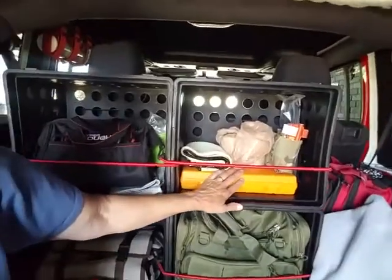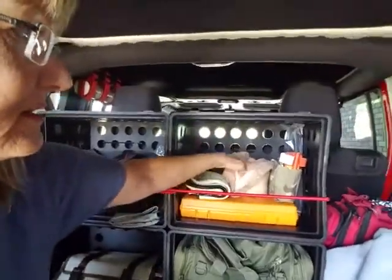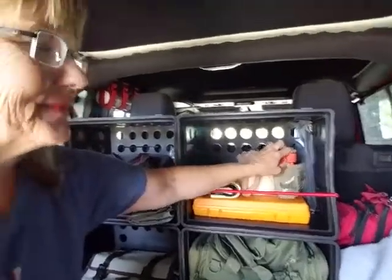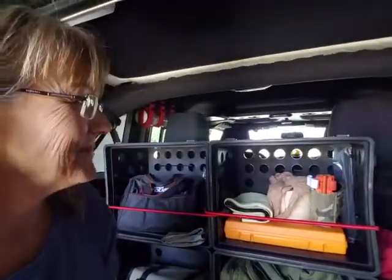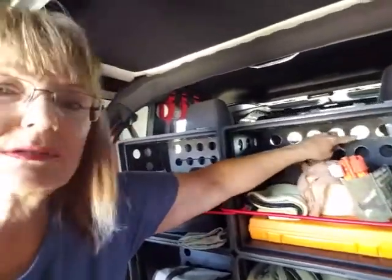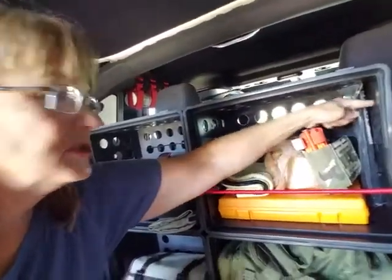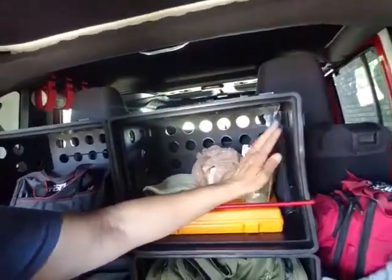Up here I've got my ARB tire kit, TP because you never know when you need that on the trail, and a tourniquet because you never know when you need that either. That is my big medical kit that I've had for years — I bought it at a prepper store. It's got everything, even stuff I don't know how to use, but somebody might know how to use it. I keep zip ties in here too, and you can get little tiny bungee cords and bungee things with the holes in the crate if you have taller stuff you want to keep on the side.